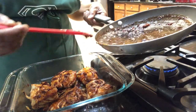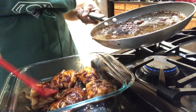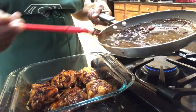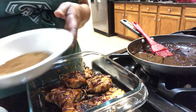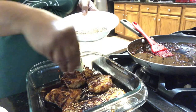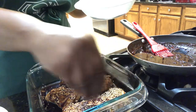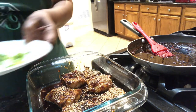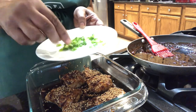This smells very good! The next thing I'm going to do is sprinkle my sesame seeds — I'm using my hands. And then I'm going to sprinkle my cut-up scallions, or some people call them green onions.